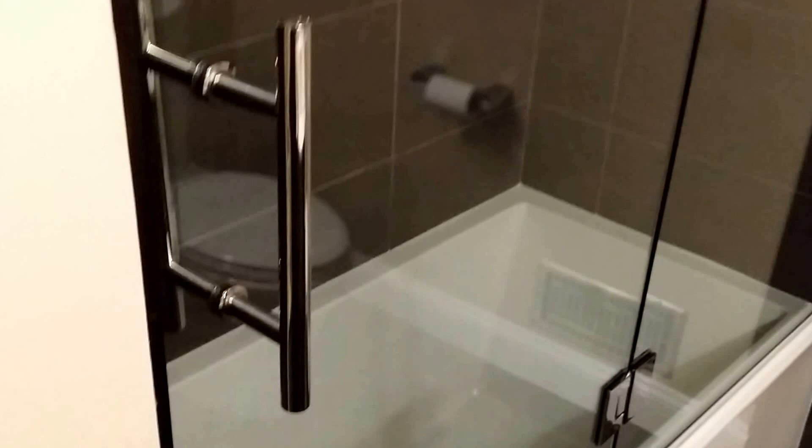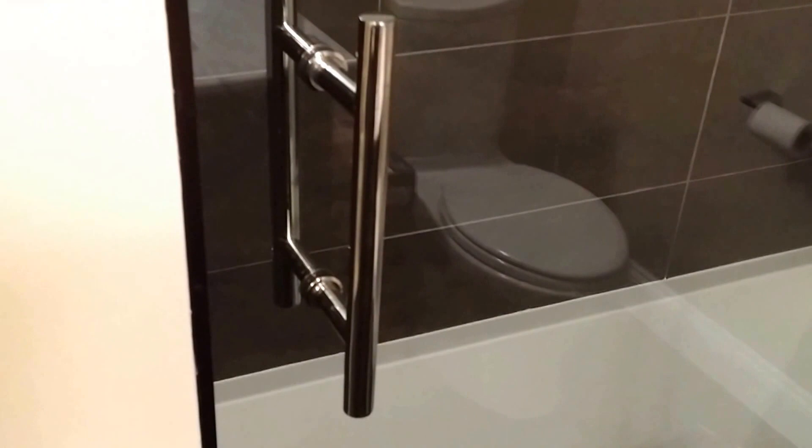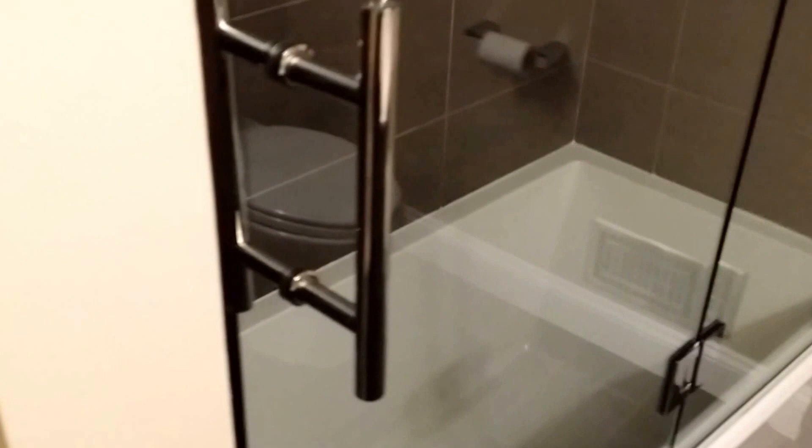This is called the ladder-style pull. It varies between sizes from 6, 8, 10, 12, 24, 36. There are a lot of different heights that we can go with on this, but typically for a shower door it's usually 6 or 8.